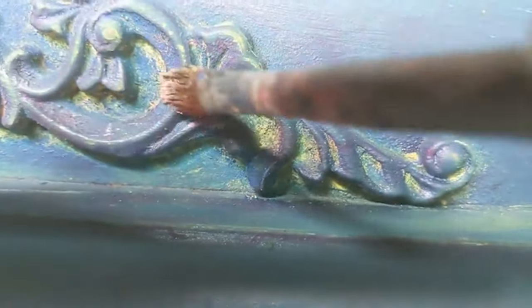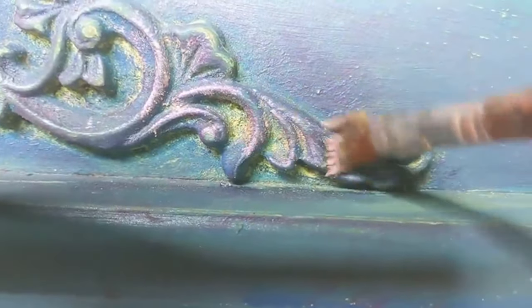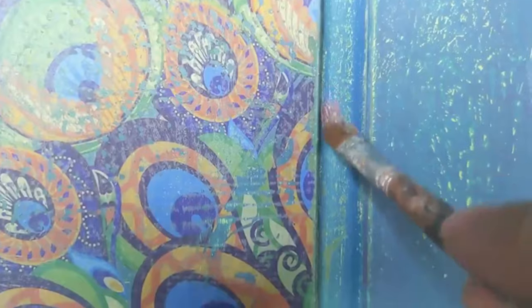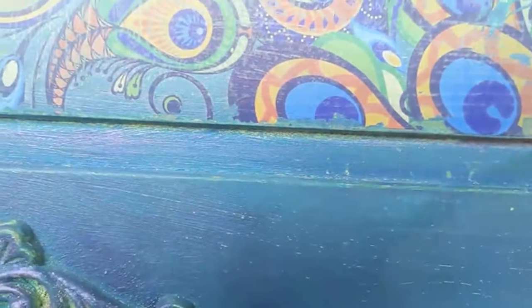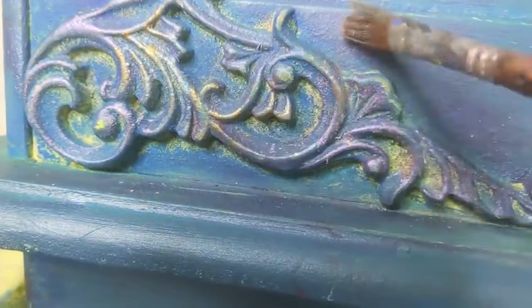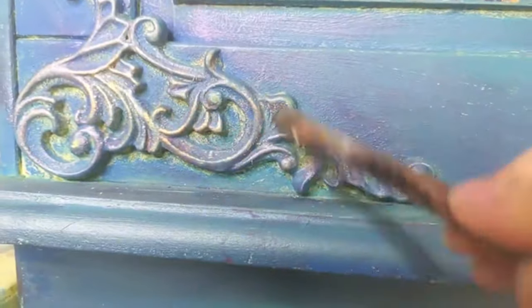Because peacocks have that iridescent look, I decided to use some Lilac Gilding Wax applied over the wood grain, just to give a really soft purple iridescent look. I also applied some around the borders to make it glow a little bit. Then for a little bit of shading I used Gold Gemstone Mousse — peacocks have this glowy look about them, so that was my thought process here.